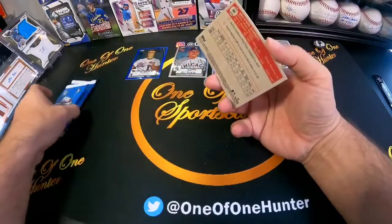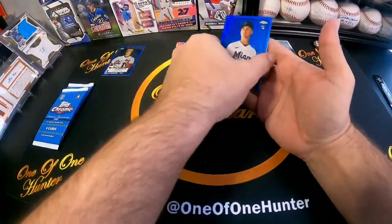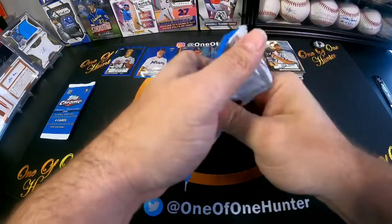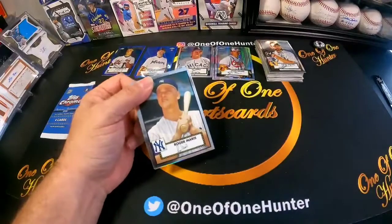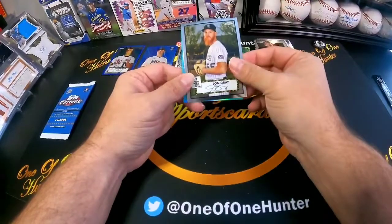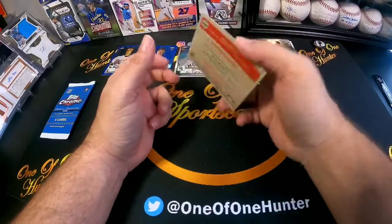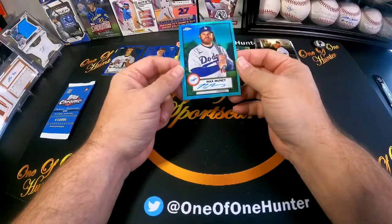That one is non-numbered blue — this is going to be the shimmer, and it is a rookie. Roger Maris and John Gray. Well, it's an auto and it's numbered — it's Max Muncy, numbered to 150. So again, you're not guaranteed to get any numbered cards or autos, but we did get a numbered Max Muncy.